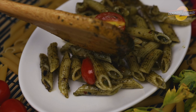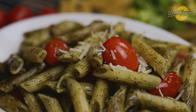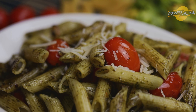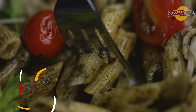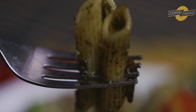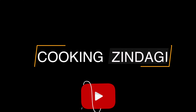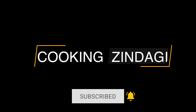If you are tired of eating red sauce pasta, then do try this pesto pasta, which is a simple yet delicious and fast recipe for your dinner, packed with protein and fiber. Do try this recipe and let us know in the comments. Subscribe to my channel and click the bell icon. Happy cooking — Zindagi!